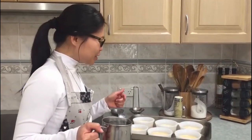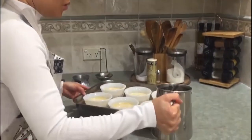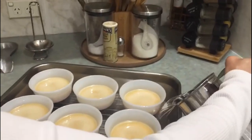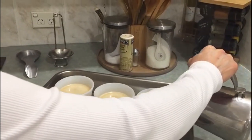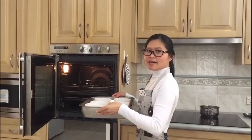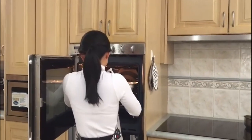Our mixture is already in the ramekins. I put them in a roasting pan and then added hot water — I think I need a little bit more. Now I put it in a preheated oven at 160 degrees and I'll be baking it for around 40 minutes.